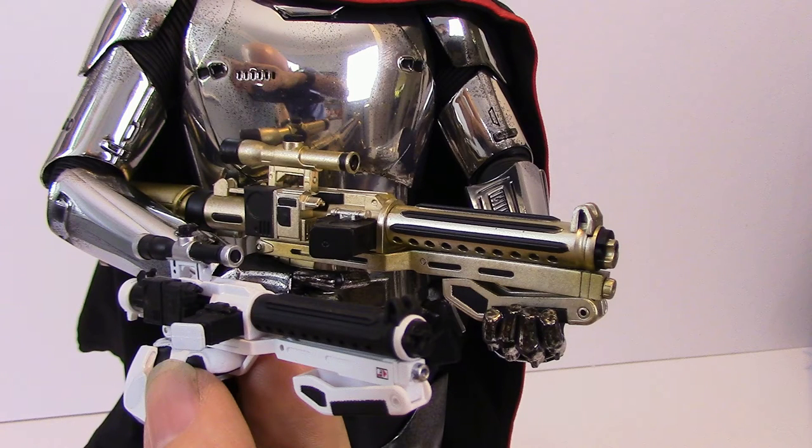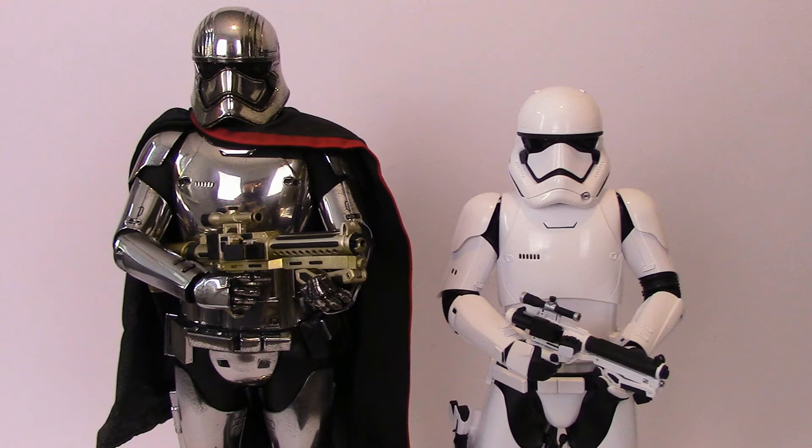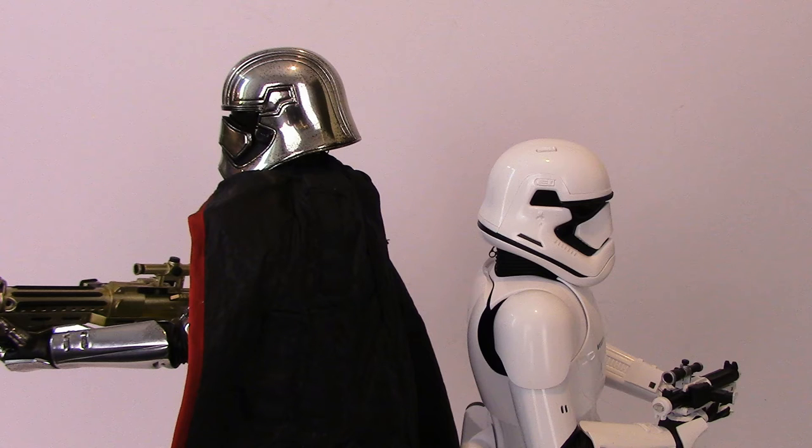Here's a size comparison with the First Order Stormtrooper and her gun — obviously it's massive compared to it, as I thought. The figure stands at 13 inches, which towers above the standard First Order Stormtrooper, and it's only until you get them together that you actually realise that.